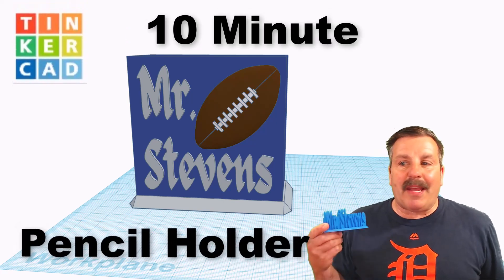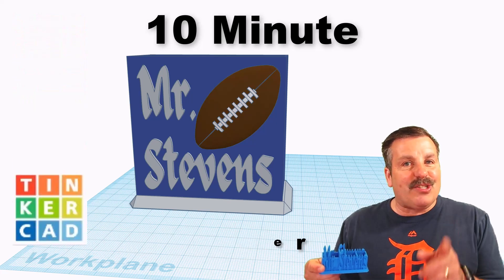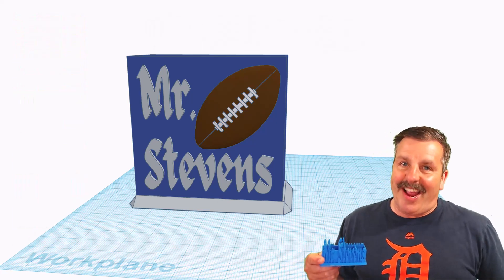Friends, a user asked how to make a pencil holder for one of their favorite teachers. I've got a strategy, so let's get cracking.